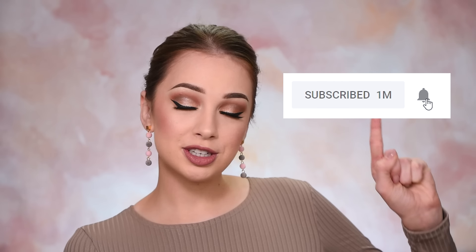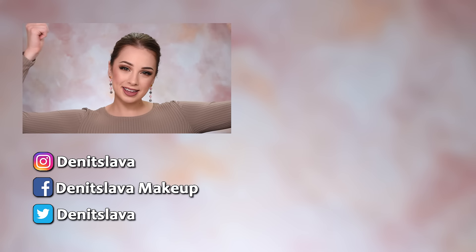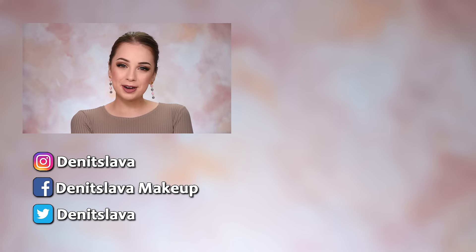I also have videos on eyebrows, eyeliner, and mascara — all of those are covered on my channel, so you can go and take a look. I hope you guys enjoyed watching this video. If you did, please don't forget to give it a thumbs up — that will be really appreciated. Also subscribe to my channel if you haven't already, and there is a bell button next to the subscribe button — if you click it you'll get a notification every time I post a new video. You can also follow me on Instagram, Facebook, and Twitter — all the links are in the description box. Thank you so much for watching and hopefully I'll see you in my next one.